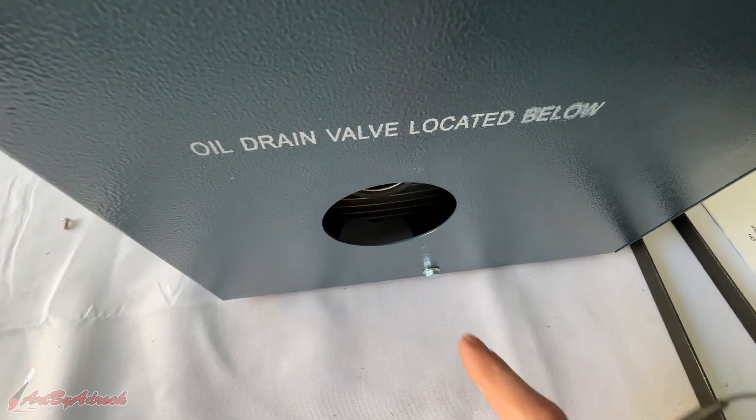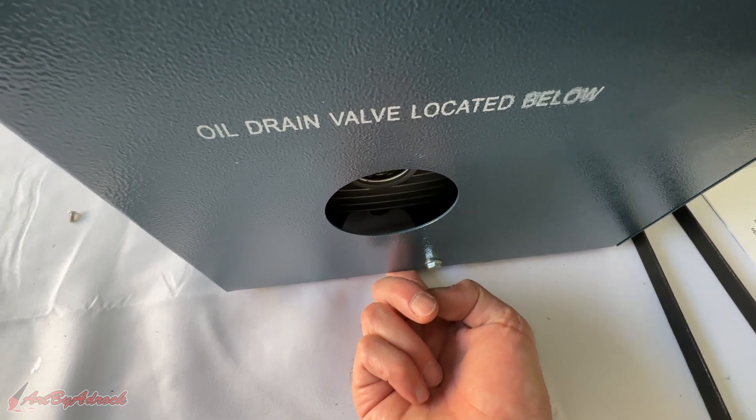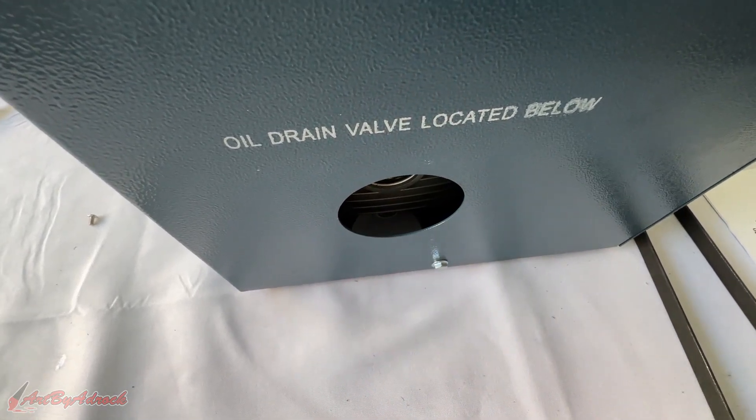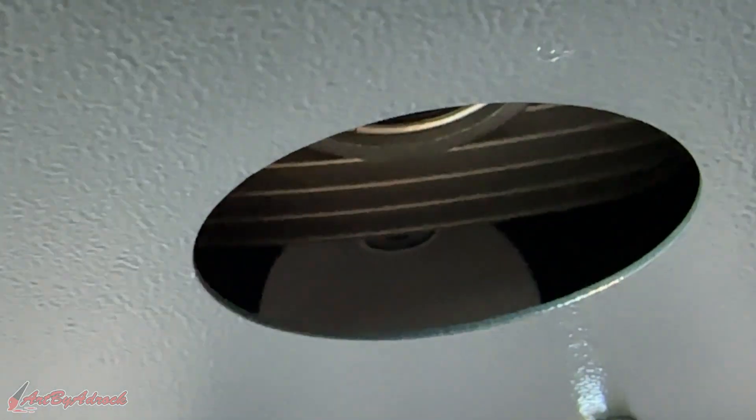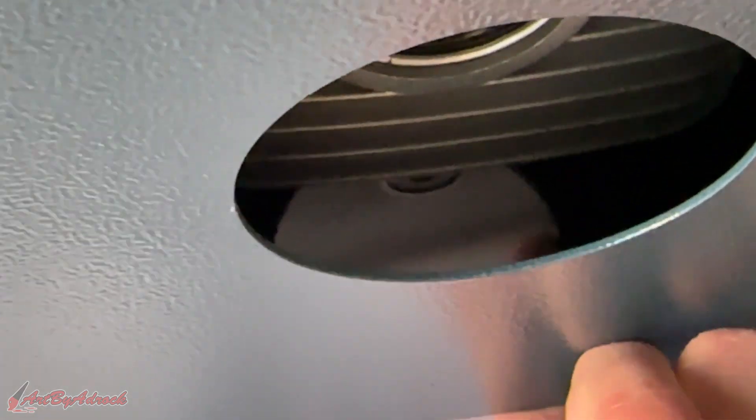Right down here there is a spot for the oil drain to empty it out when you need to change it. Let me zoom in a little farther — there you go, now you can see that opening for the drain hole.